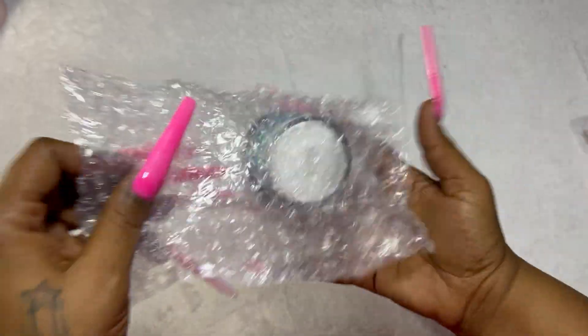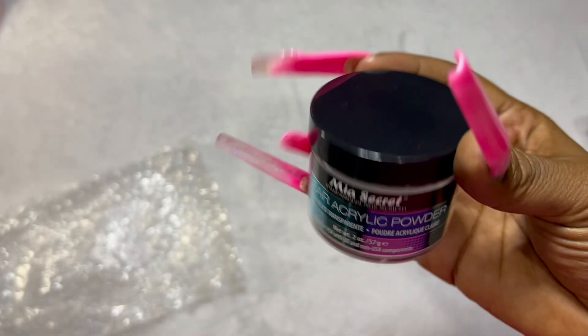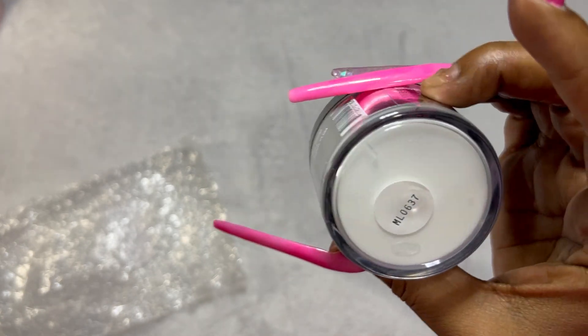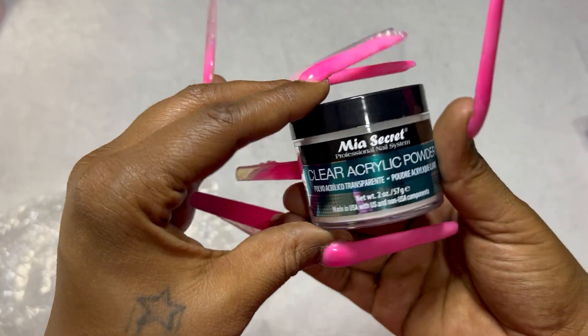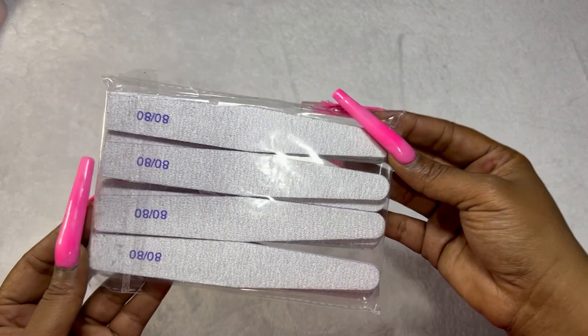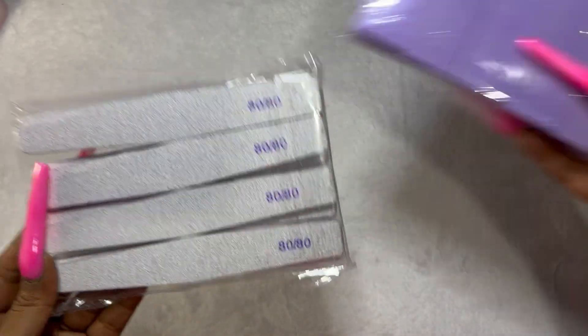Next up we have some Mia Secret acrylic powder. I've seen and heard really good things about this powder within the nail community, so I grabbed it. They say you're supposed to practice with the stuff you think you're going to be using, and I wanted this as my base acrylic.